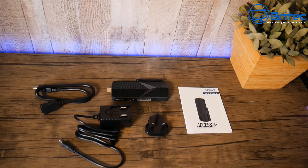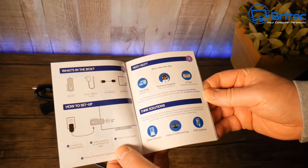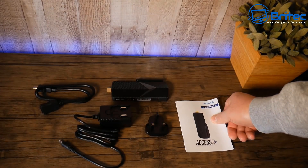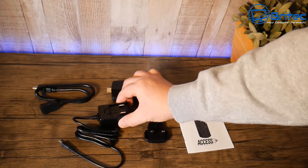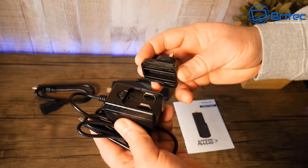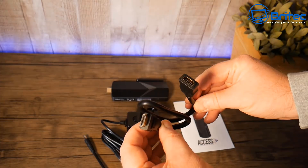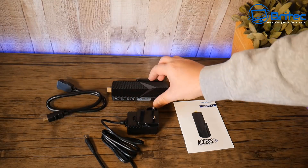This is everything you get inside the box to get up and running. You've got your user manual showing how to set it up — it's pretty self-explanatory. There's a plug which can be converted to a UK plug, a power lead to power the unit, and an HDMI extension cable in case the HDMI port is at a weird angle.